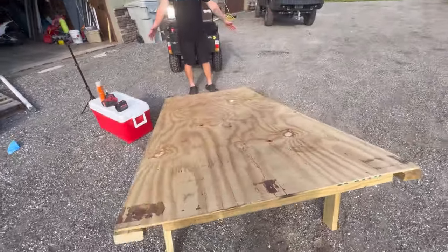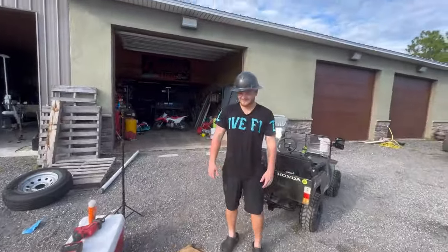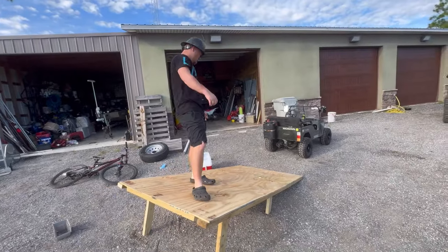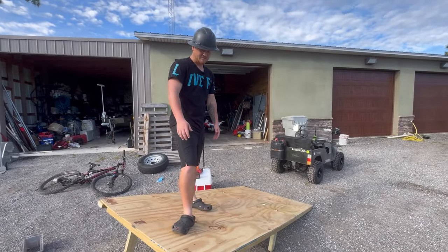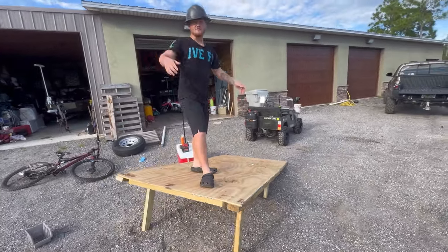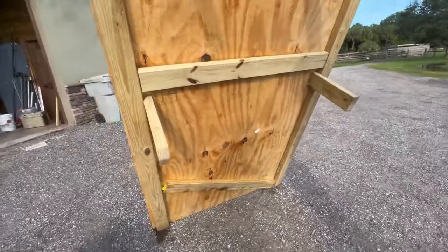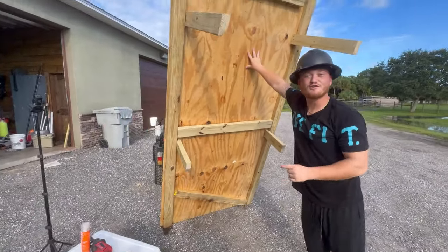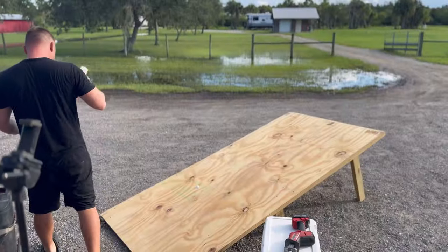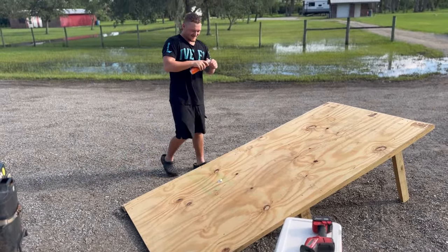And voila, just like that we got a homemade strong ramp. So right here, what we got is a 4x8 piece of sheet of plywood, and then we got two 2x4s, 16 feet long — that's what made up all of this. Let me show you all the support. This is what you call fine building. The angle on the bottom makes it stronger, right? Yeah. Now so they know where they're going — which direction you gonna show them?